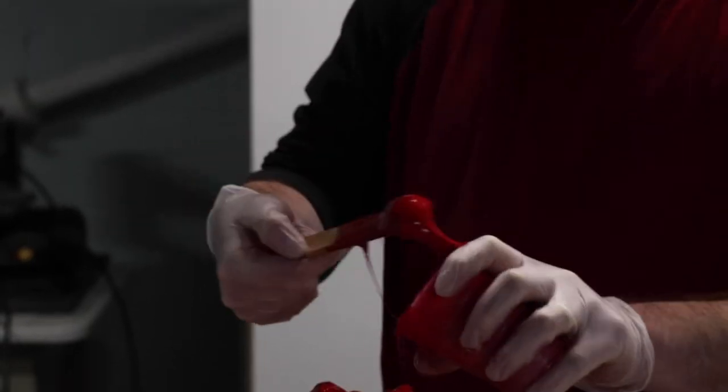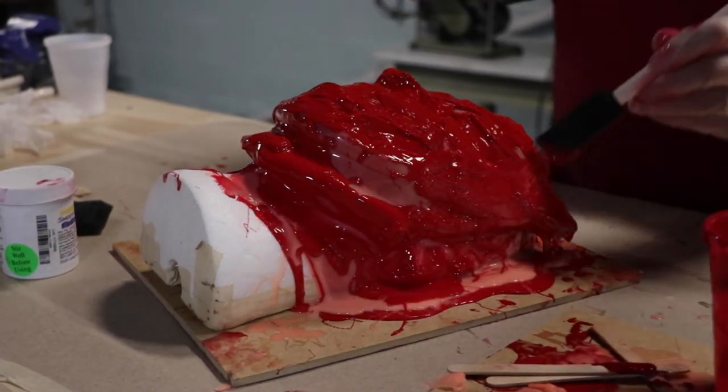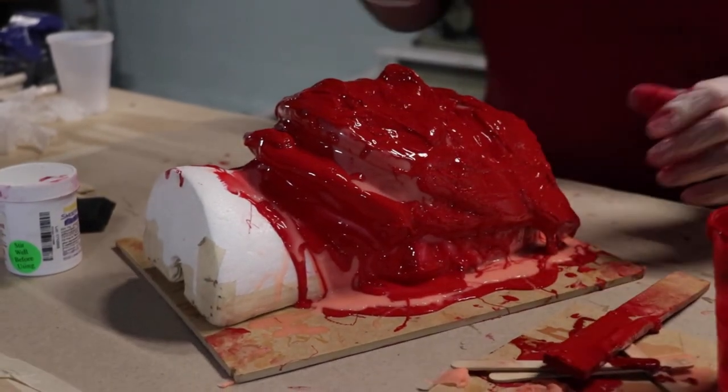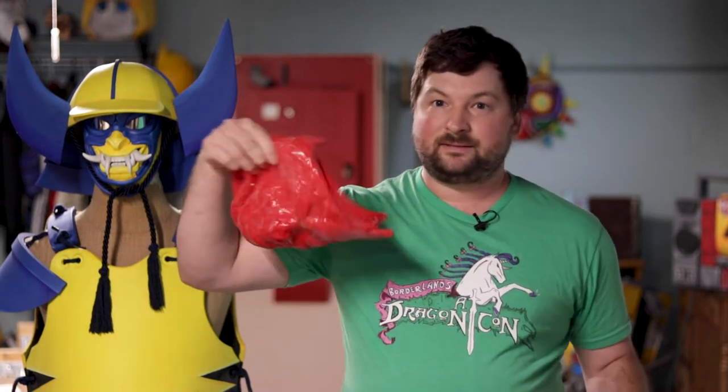When the silicone finally cures — we let it cure for about 24 hours; they say it cures within like an hour but we like to err on the side of caution and let it go for a full 24 hours to completely set and harden. And when you're done you're left with something like this — you've got your details on the inside, but you're not going to go very far trying to slosh cast or rotocast with a floppy thing like this. So that's why before you pull it off of your master you've got to make what they call the jacket mold, and that's what gives it a rigid foundation that you can pour your resin into.